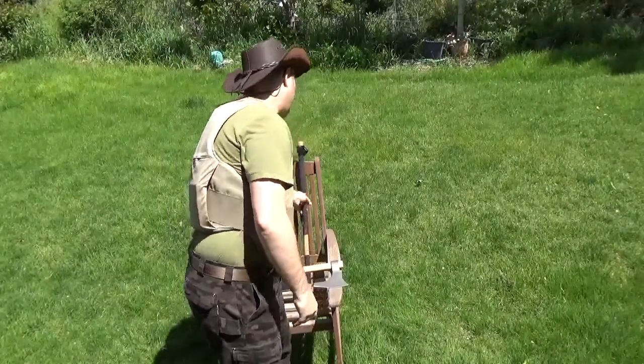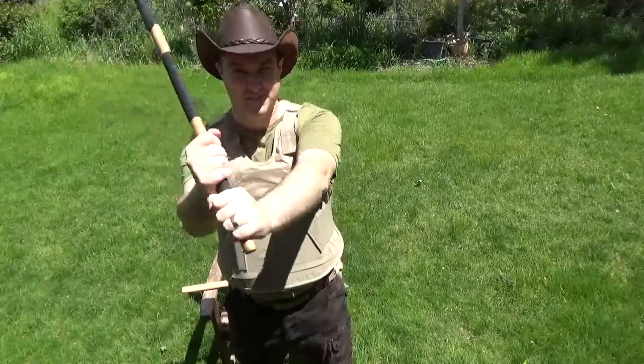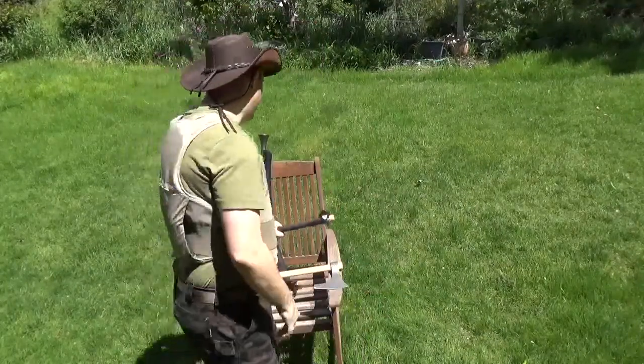He also carried a Cold Steel Warhammer, which he modified himself to become a little sturdier and better grip.